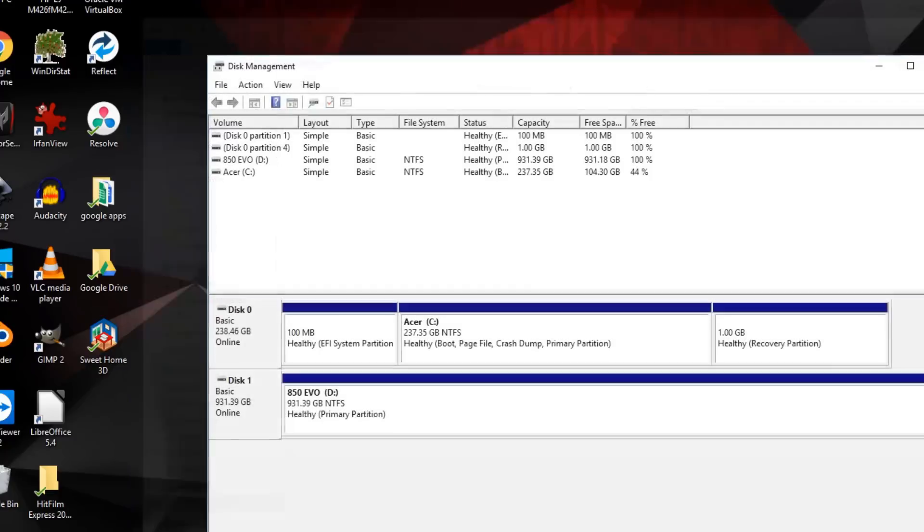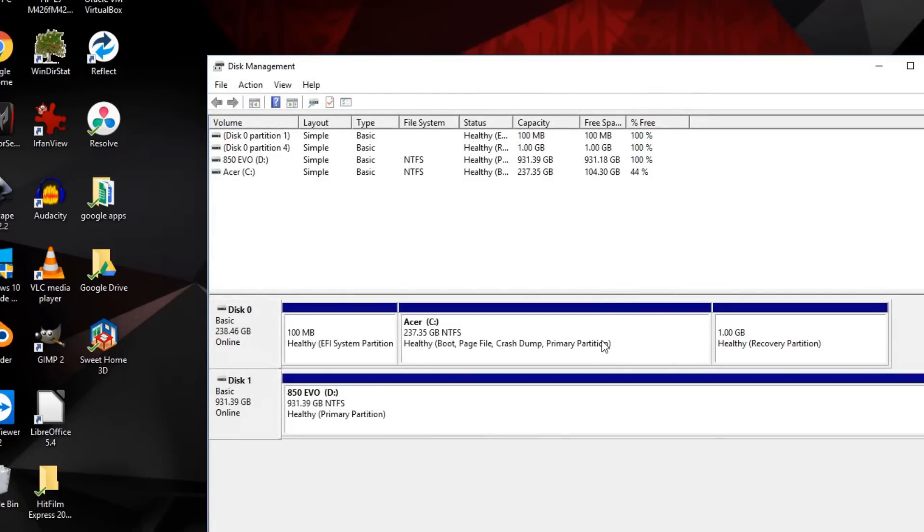I hope you found this useful for installing a 2.5 inch hard drive into your Acer Predator Helios 300 laptop. Thank you for watching.